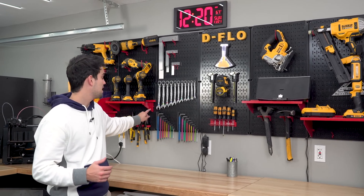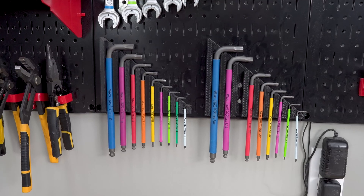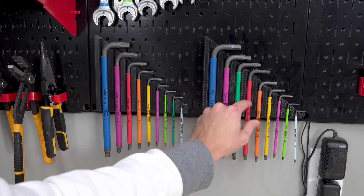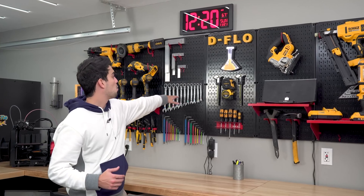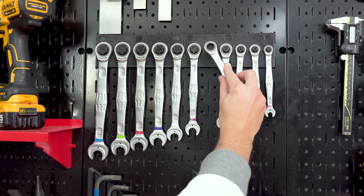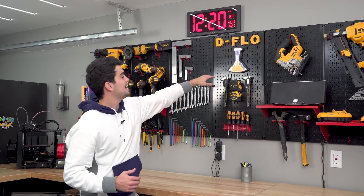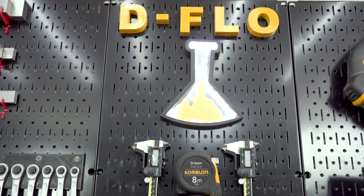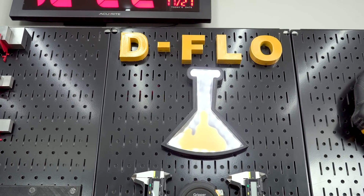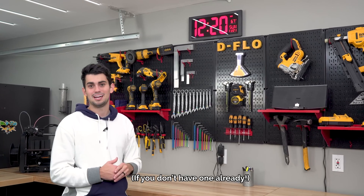Here I have some racks for my metric and SAE hex keys — they're actually magnetic. I was able to insert some magnets into the 3D printed component. Above it I have my box wrenches that slide onto a nut that matches their size. I have a holder for my calipers and I even have my old logo here. Getting a 3D printer is going to keep you organized.